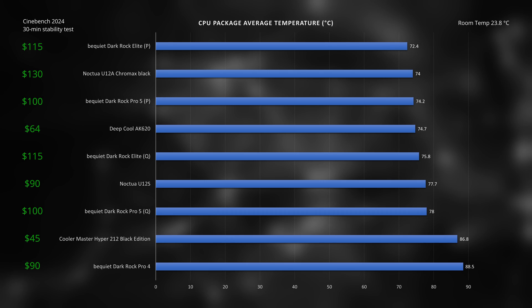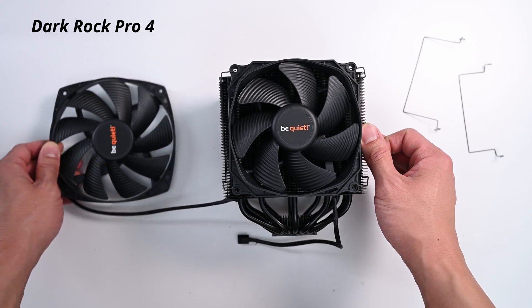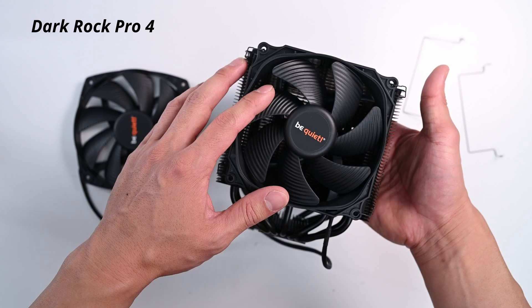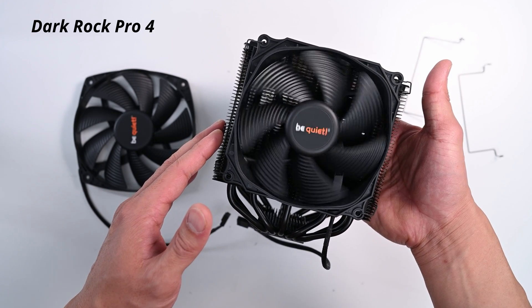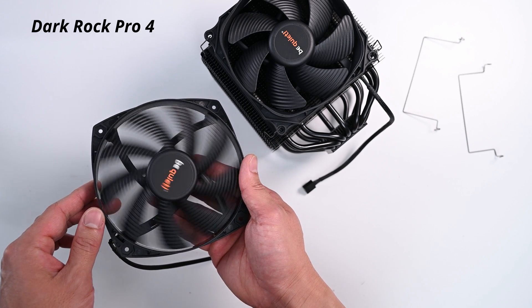I ran the test on the Pro 4 a couple of times because I thought it was an error — there was no way the gap was that big. But I also realized the 120mm Silent Wings 3 on the front maxes out at 1500 RPM and the inner 135mm fan maxes out at 1200 RPM. The Silent Wings 4 was a huge improvement; the Scythe Blade design scoops in more air, and they also increased the max RPM on the fan speeds for the updated coolers. When I put my hands behind the Pro 4's heatsink, I could barely feel any air being pushed through — that confirmed it.